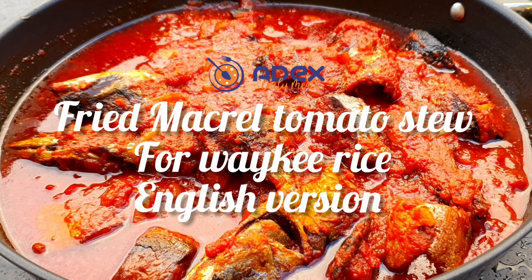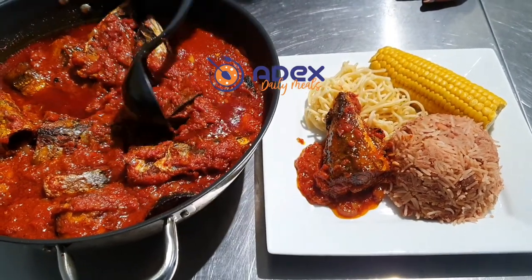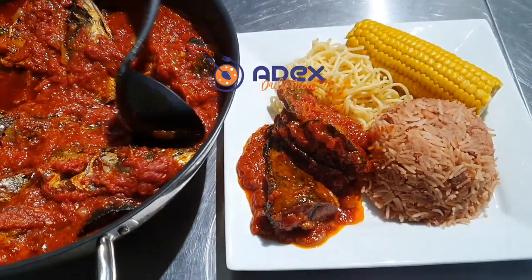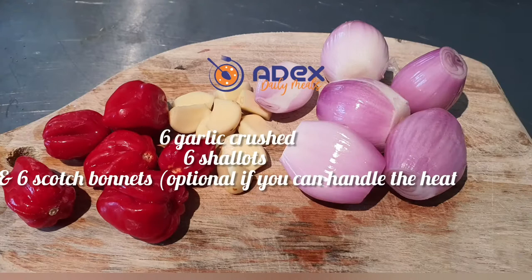Hello everyone, welcome to Ade's Kitchen. Today we're making a lovely fried mackerel tomato stew that we're going to have with waki. Waki is a mixture of rice and beans and it's a very popular dish in Ghana. These are my hot peppers, garlic and onions.